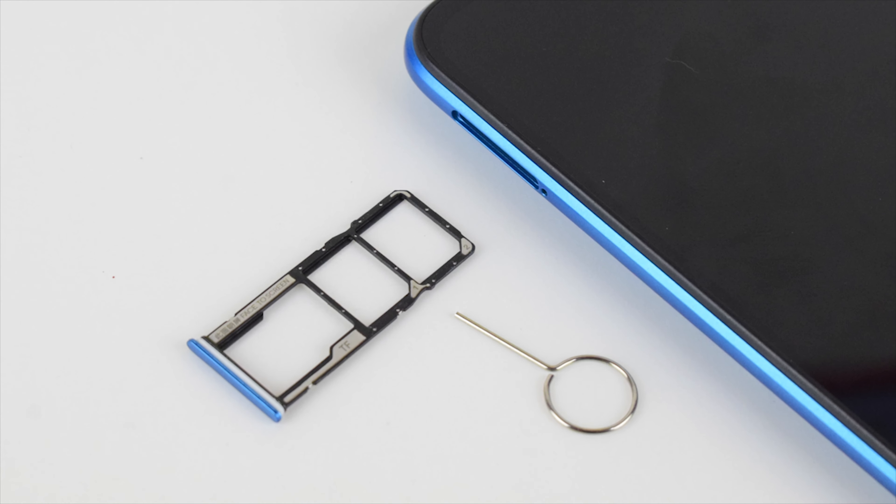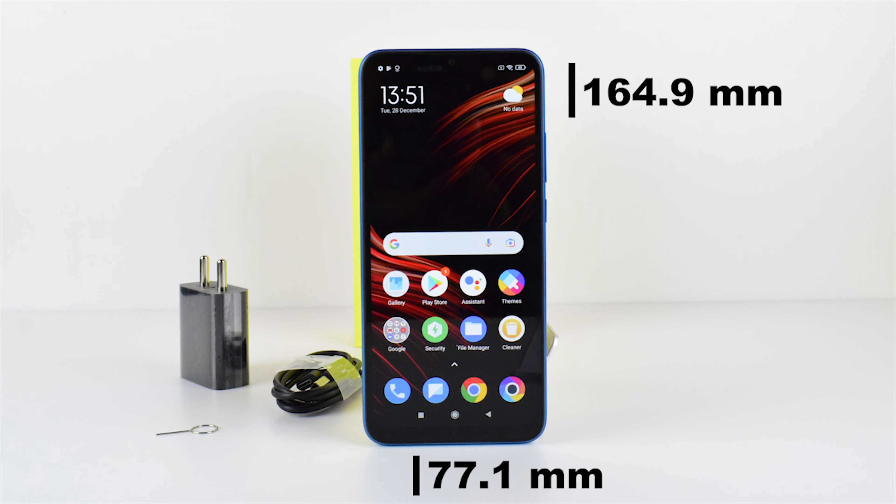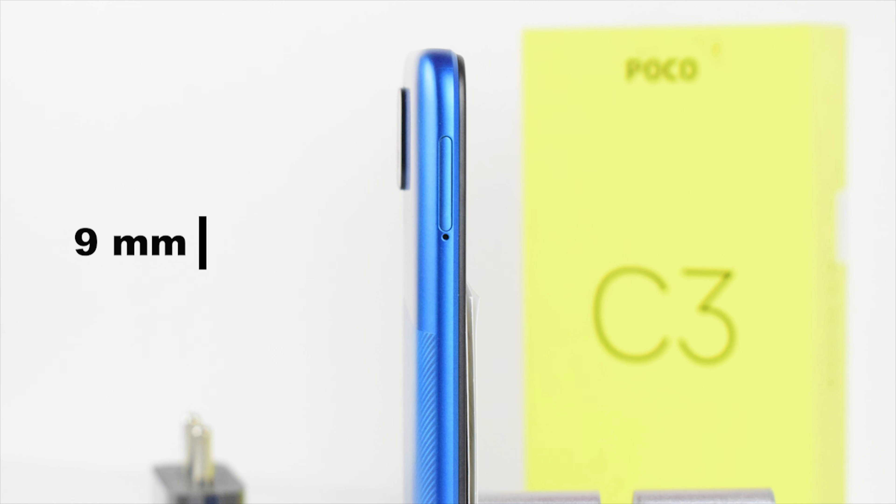Supports dual standby on dual SIM card with micro SD card on a single tray. Dimensions are 164.9mm by 77.1mm, it weighs 194 grams, and the thickness is just 9mm.